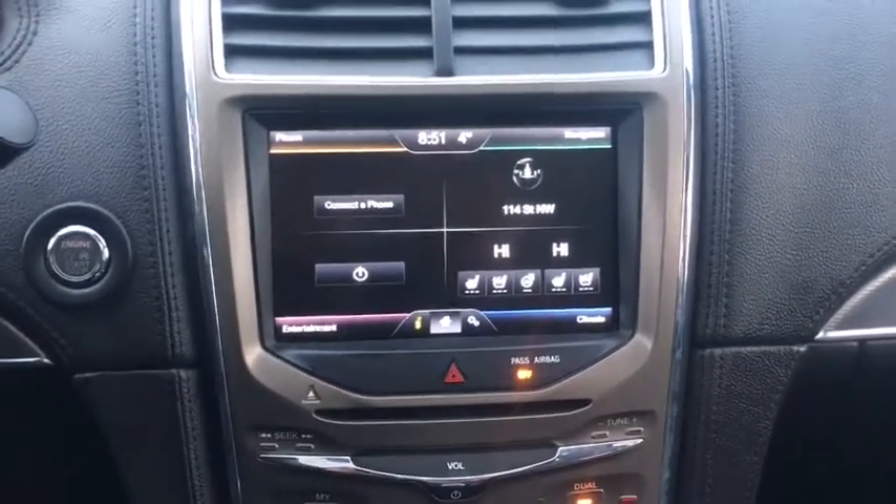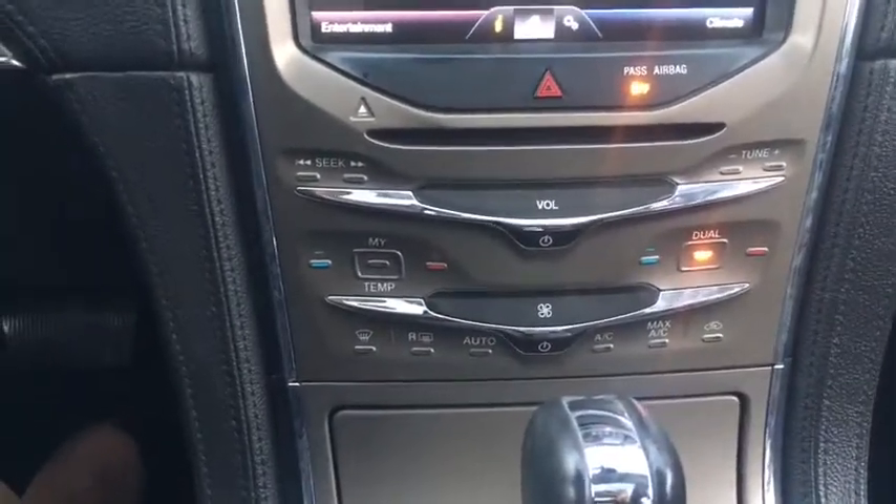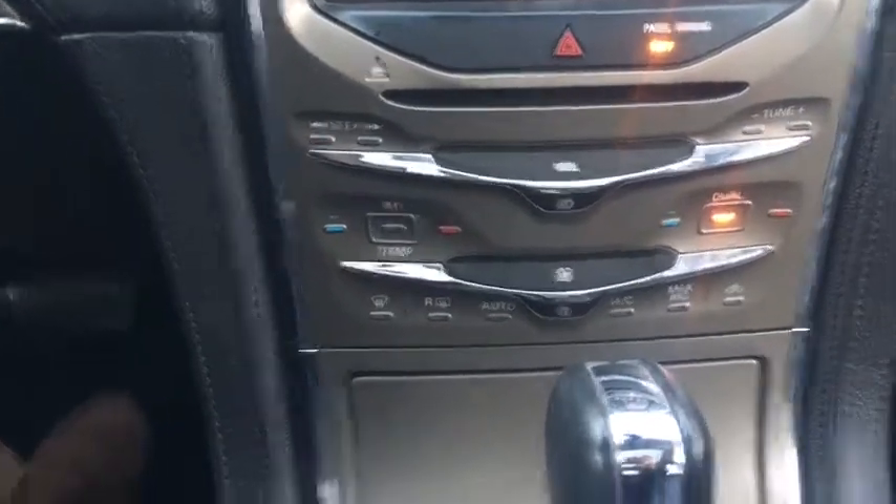We also have navigation as well as climate settings for your heated or air conditioned seats and your heated steering wheel. For climate control, we have dual zone climate control down here.